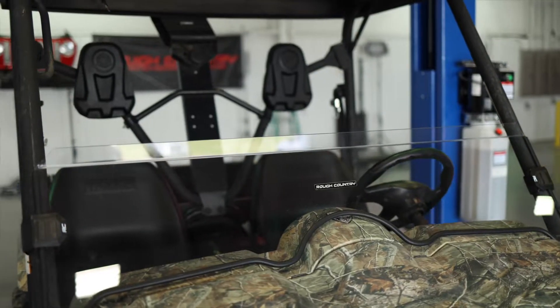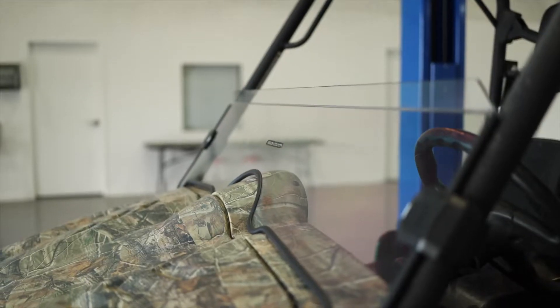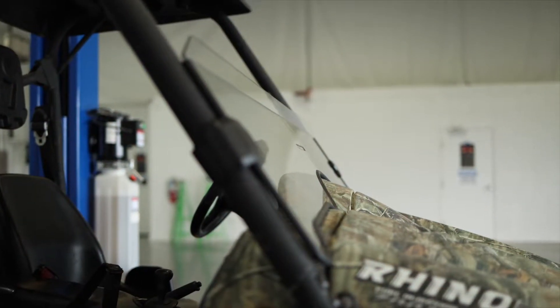Hey, it's Seth from Rough Country. Level up your Yamaha Rhino and your visibility as you ride with Rough Country's half windshield.